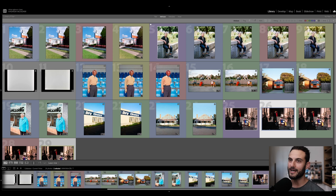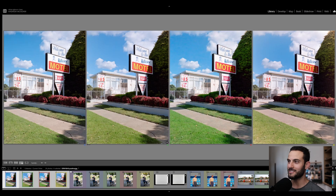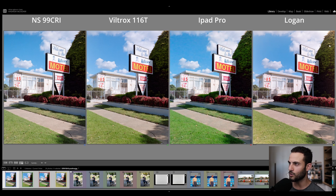We've got all our frames here in Lightroom. The first frame is Kodak Portra 160 of a motel shot on the Pentax 645N. Running from left to right we've got the Negative Supply 99 CRI light source, then the Viltrox, then the iPad, then the Logan. You can see the accuracy decrease from left to right — not so much between the first two, but definitely after that. The iPad example has a really unusual color cast in the greens and the saturation seems a little off. The Logan result shows not only inaccurate color rendering but also a light-leak-looking effect in the greens in the top corner.